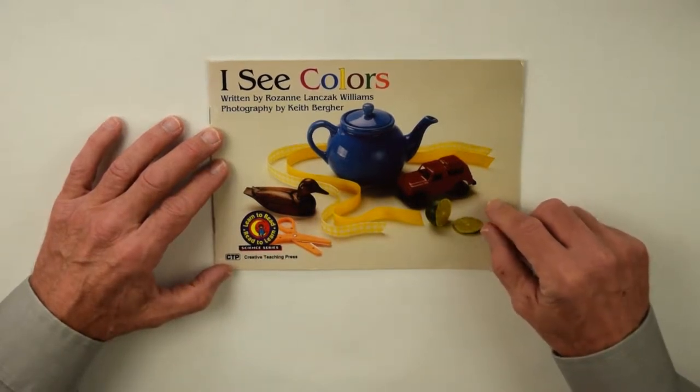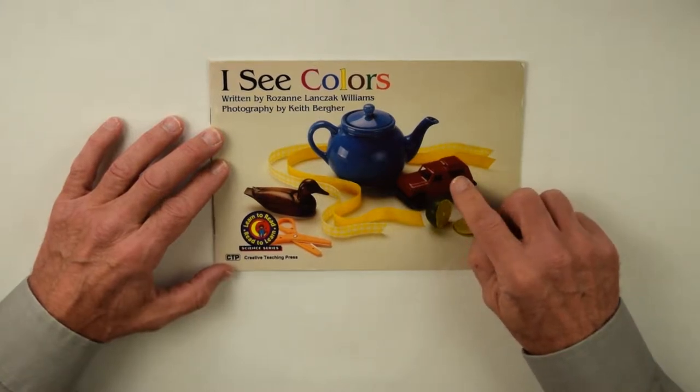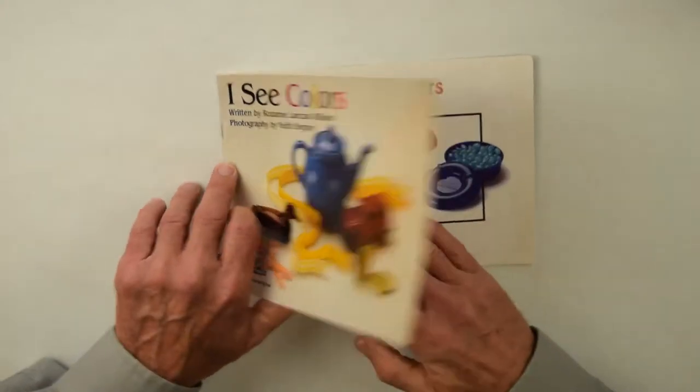Here's a picture with a line that sliced a little red jeep, a toy, orange scissors, a wooden duck, some yellow ribbon, and a blue teapot. Let's see what's inside the book.